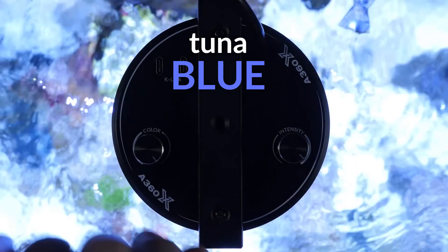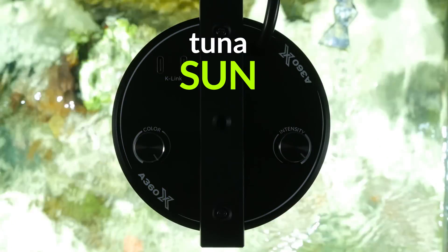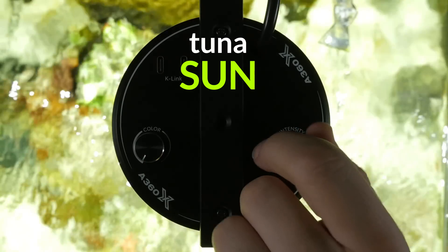For direct controls, dials on the fixture can set intensity and core spectrum. The core spectrum uses Kessil Logic to maintain maximum tank health at all settings.